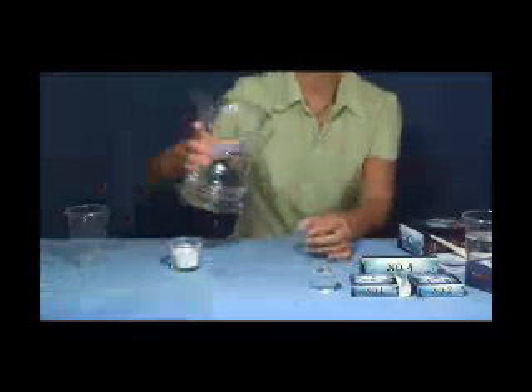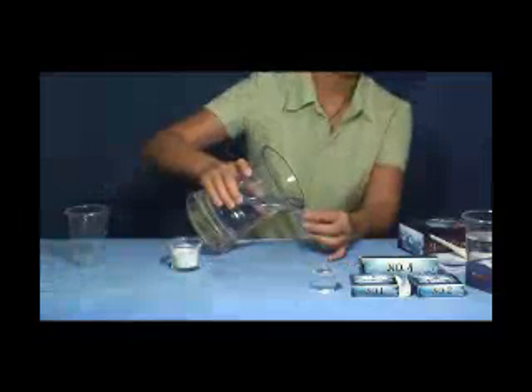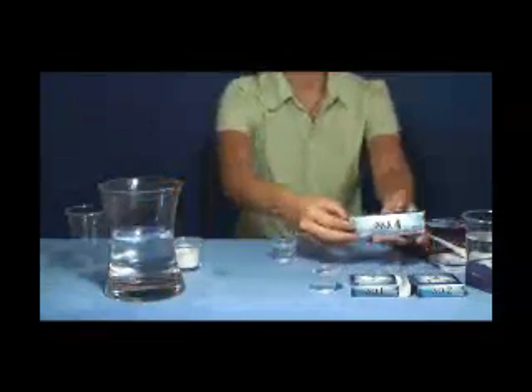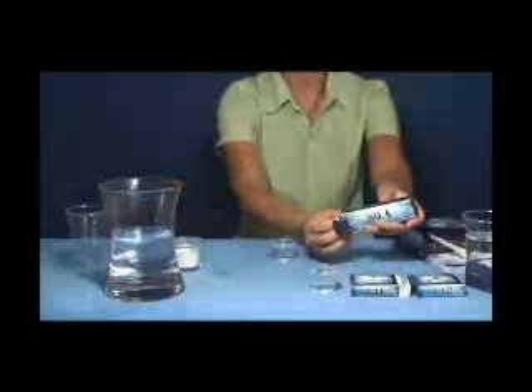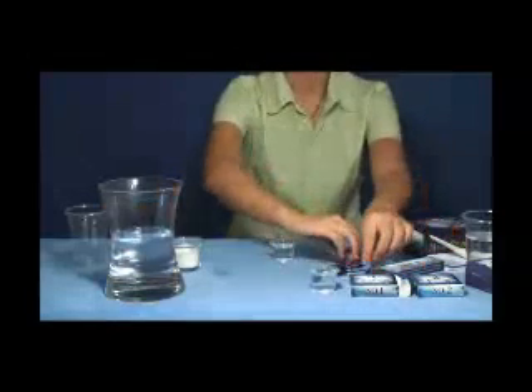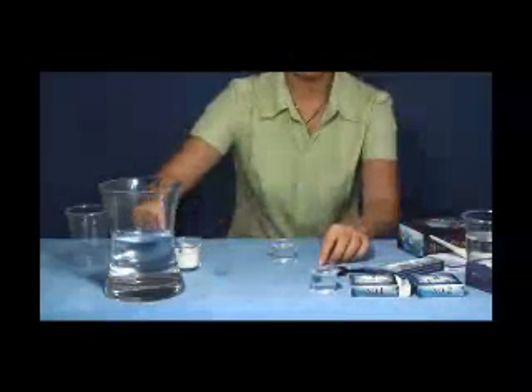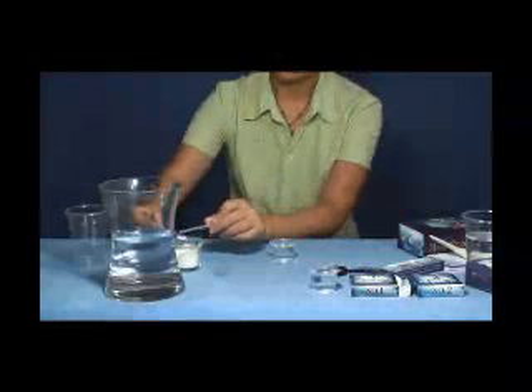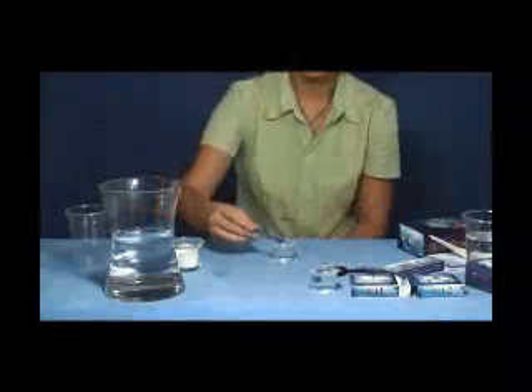Take out another plastic vessel and pour some cooling water into the vessel until it is almost full. Open the number four magic box and take out the spoon. Put one flat spoon of salt into the vessel and then mix them together.